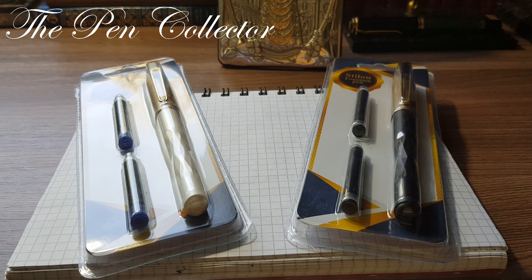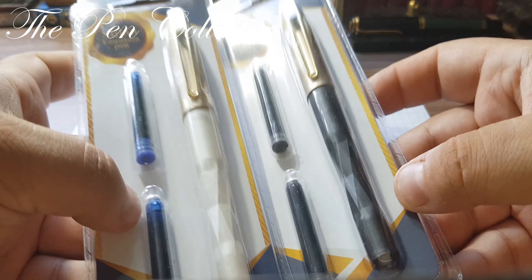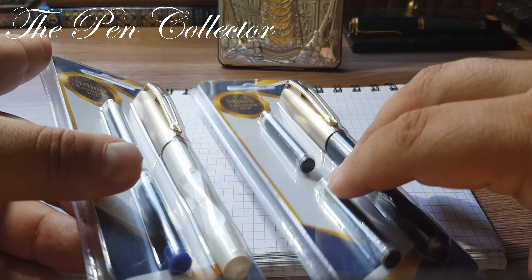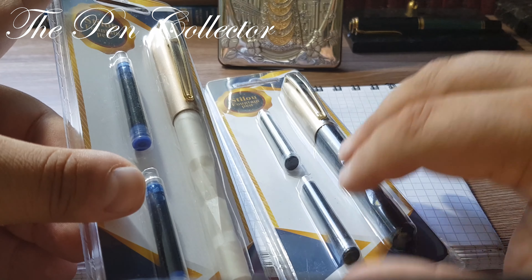Hello and welcome friends to another new affordable school fountain pens episode. Today I have for you two fountain pens made in China, exclusively for the Greek retailer Jumbo. I bought these two interesting fountain pens — practically they are the same models — one has a gold cap and is black, and one is pearl white.